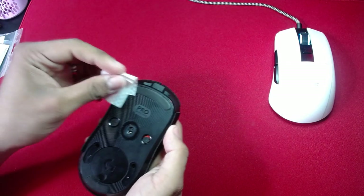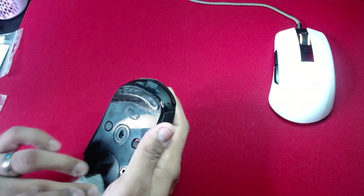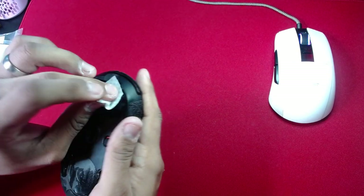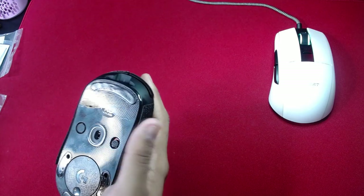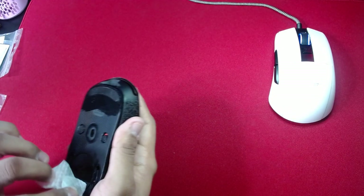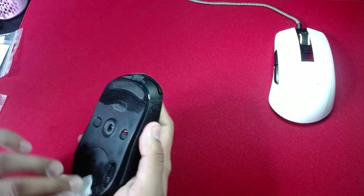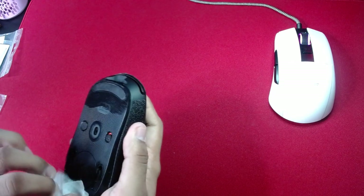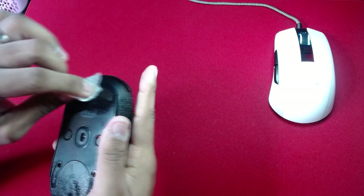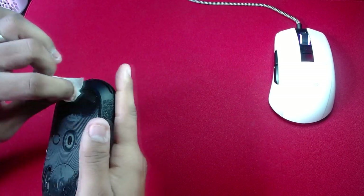These little alcohol pads — I'm not sure if they're provided by CorePads themselves or by the manufacturer. I got these from Lethal Gaming Gear, so I don't know if the alcohol pads are provided by them or by CorePads. I don't remember these having alcohol pads when I first got them.